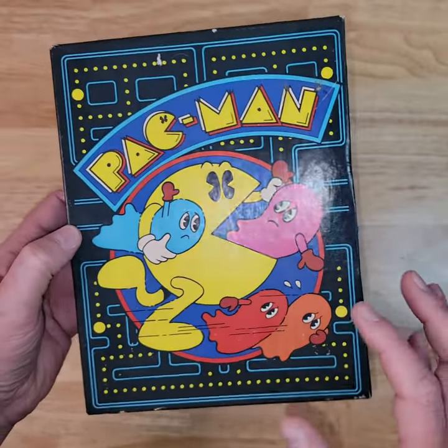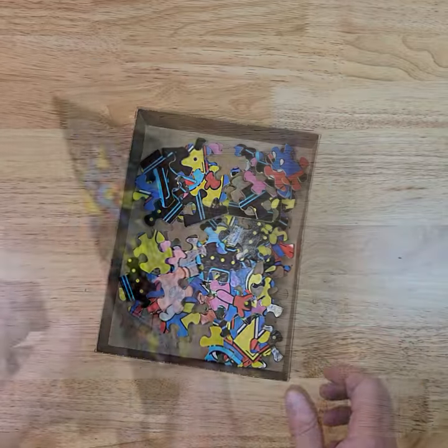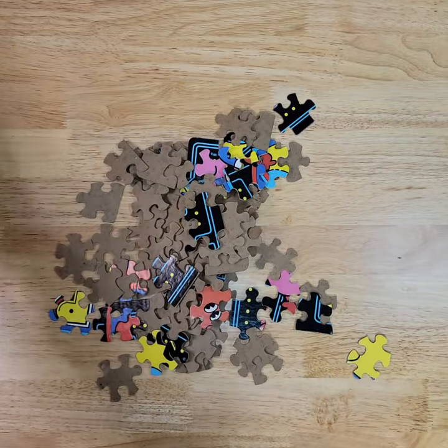I just recently rescued this vintage 1982 Pac-Man jigsaw puzzle, and I wanted to find out if this 40-year-old puzzle is still complete and if it's still looking good.